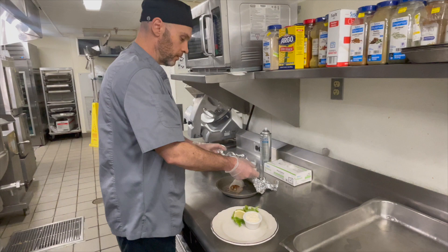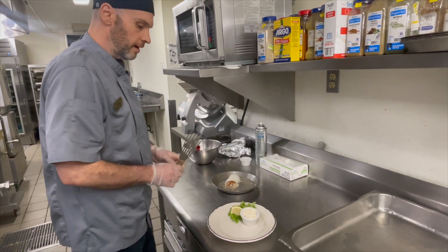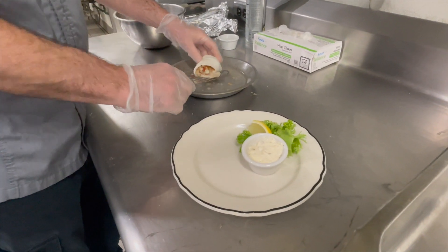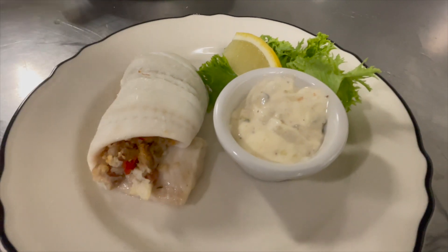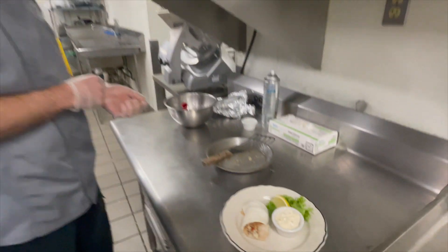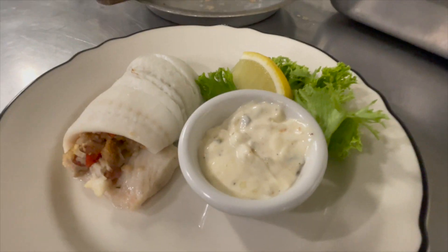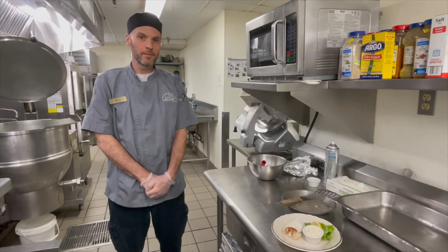This has been in the oven long enough. You pick it out — you can see what we have here, nicely stuffed flounder. I like to serve it with an old bay tartar sauce. You can just take your favorite tartar sauce recipe and add a little old bay to it, and some fresh lemon. And here we have andouille cornbread stuffed flounder.